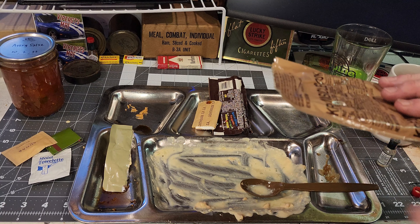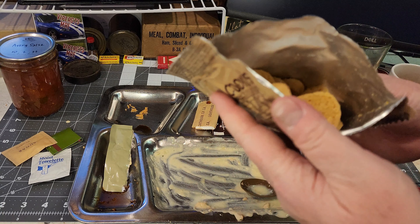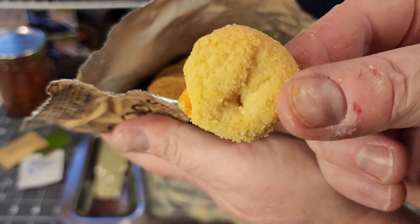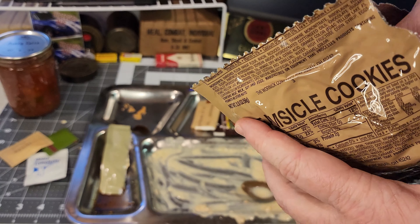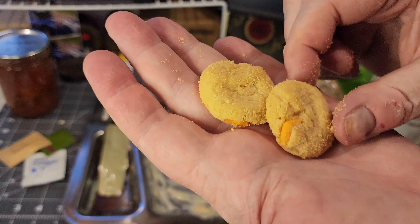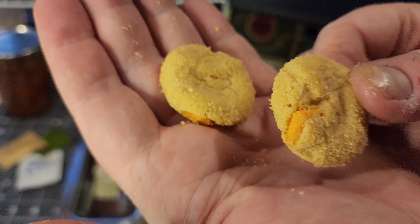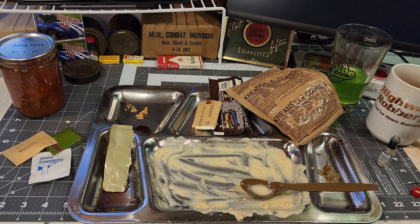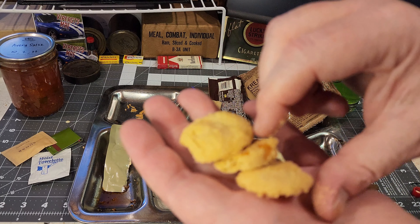Well, that was really good. Let's check out the creamsicle cookie. Oh — they're little cookies! That's why it felt like they were crushed. Interesting. I don't think I've ever had a creamsicle cookie. There are little orange chips in it and it tastes like an orange creamsicle sugar cookie. Never had anything like it and it's really good.